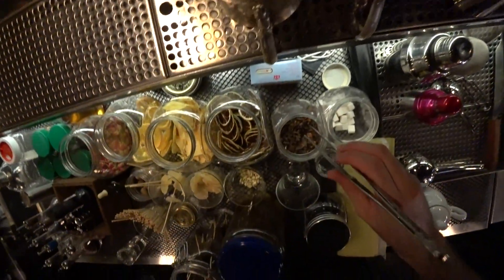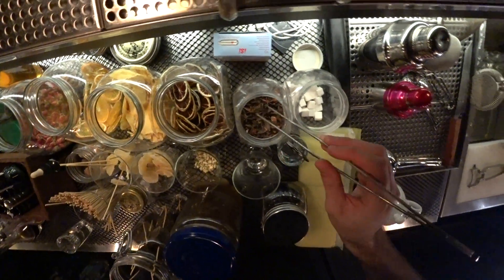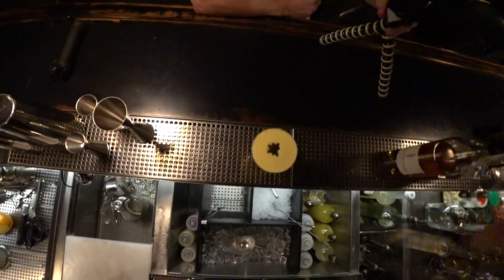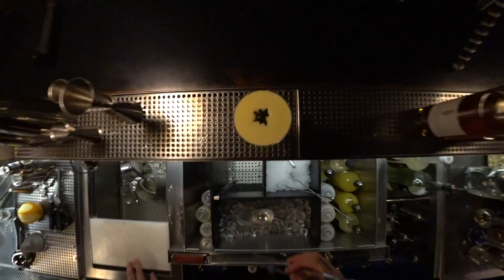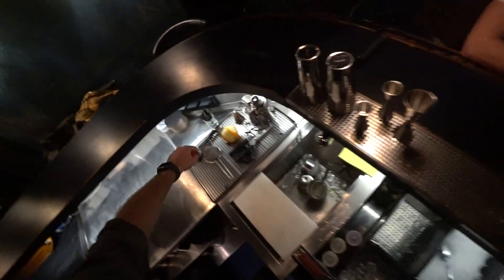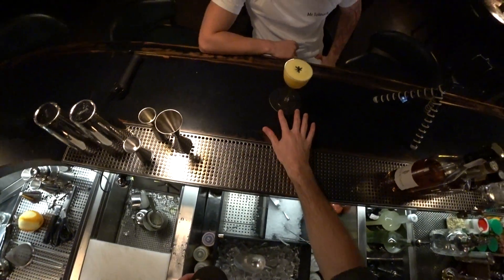A bit of orange. And we need the sun, because it's a Bombay Sun. Not the most beautiful one, but it's okay. And the star anise. Here it is — I'm the pro. This is it. So, for you. Enjoy. Bombay Sun.